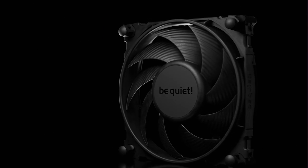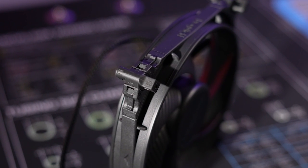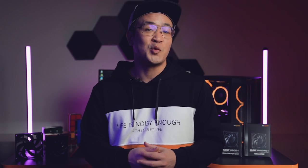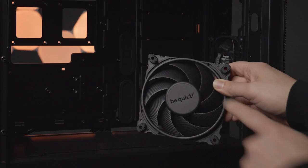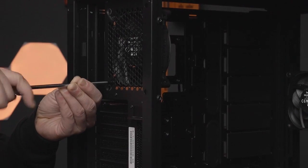The Silent Wings 4 come pre-installed with the Vibration Damping Push Pin Mounting and are designed for use as case fans. They provide damping of vibration that may be transmitted to the case during your gaming session — that's typical of Be Quiet. However, you can also attach the plastic mounting corners if you prefer to use screws for your case mounting.